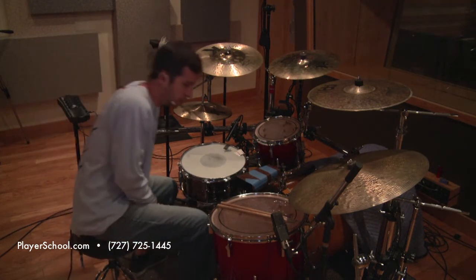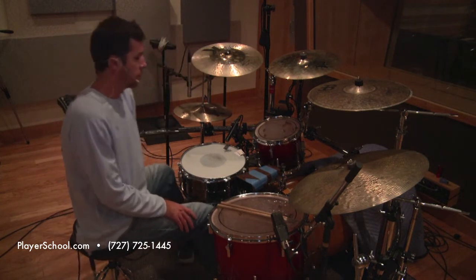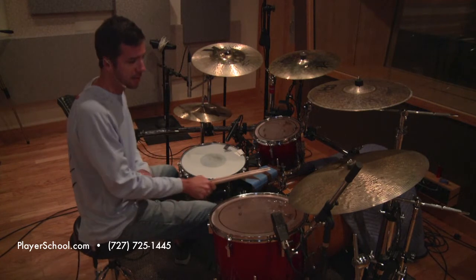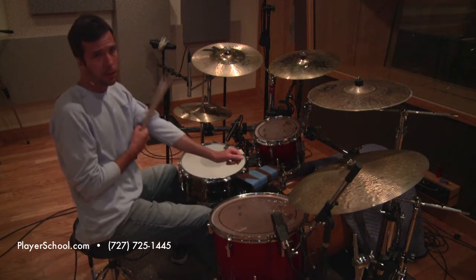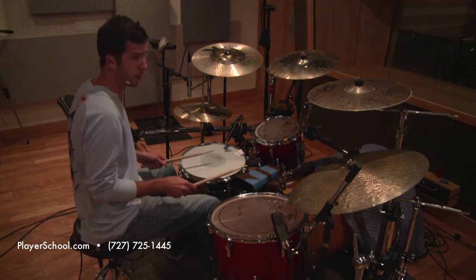This rumba clave will also go with a bunch of different Cuban rhythms. So here are six of the 15 partials, and these are groups of two. One, two, one, two, three, four.